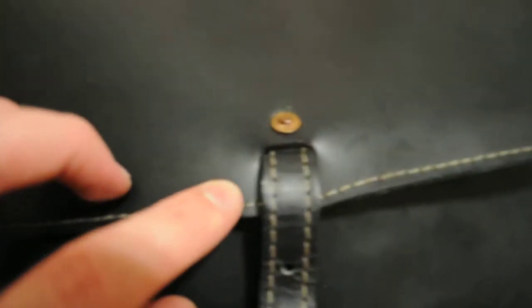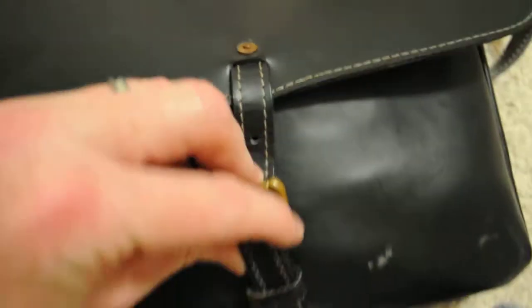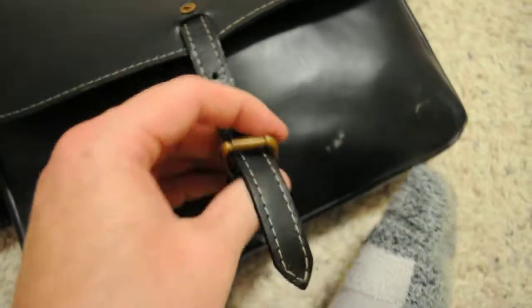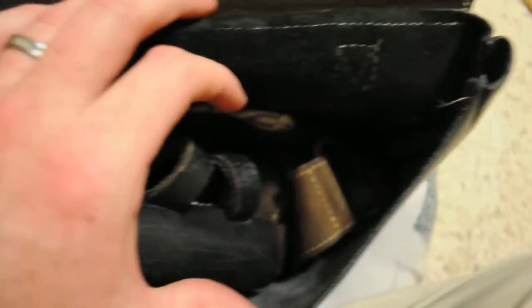This is a dispatch case with brass buckles — all brass hardware — and copper rivets. On the inside you can see your pig skin lining there, so you're not looking at the underneath of the leather. On the inside I've just got some miscellaneous stuff, but it's got a nice three-inch gusset which makes it pretty roomy. It also has an interior pocket — a pretty nice little dispatch case.